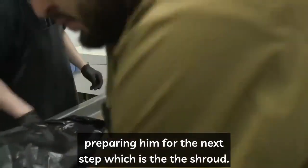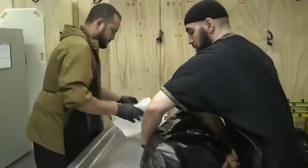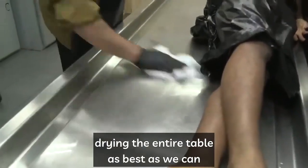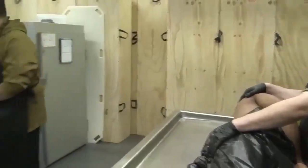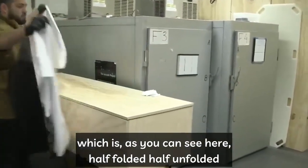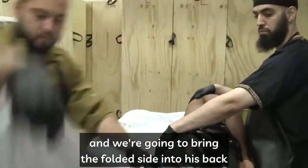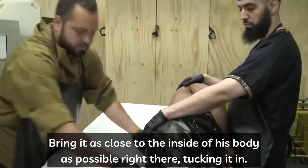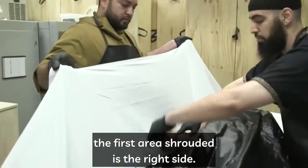After the washings have been completed, we pat dry the brother or sister and wipe the table down, insha'Allah, preparing them for the next step — the shroud. We turn him to his side, dry the entire table as best as you can, and then bring the shroud, which is half folded and half unfolded. We bring the folded side into his back as tight as possible, bringing it as close to the inside of his body as possible and tucking it in.